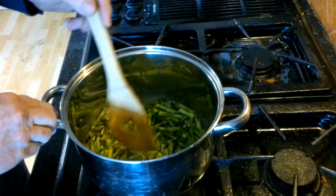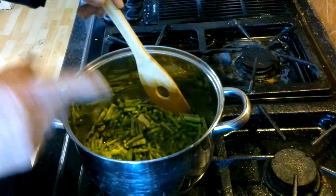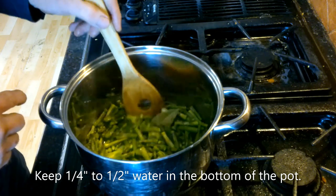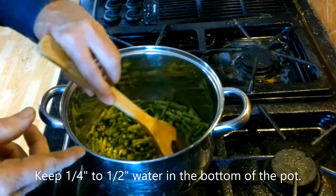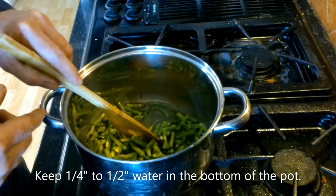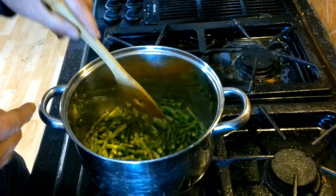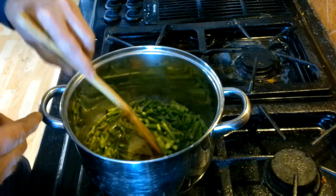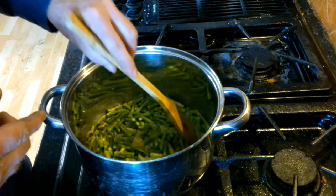The asparagus is on medium heat and we're going to keep it there until it starts to boil. Depending on the size of the asparagus — sometimes it's really thick, sometimes really thin and spindly — we'll have to monitor how much water we use. We put two cups of water in originally for medium-sized asparagus. We still want to see about a quarter to half an inch of liquid when we pull back the asparagus. As it sucks up the moisture, just keep a quarter to half inch in the bottom and keep everything submerged until it boils.